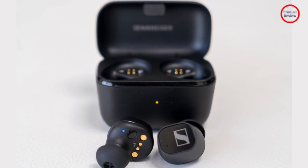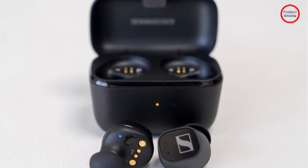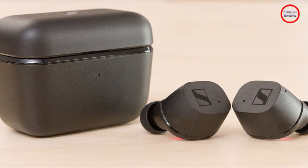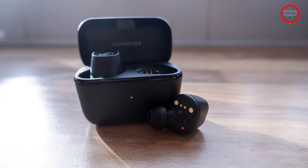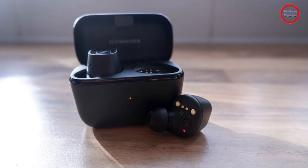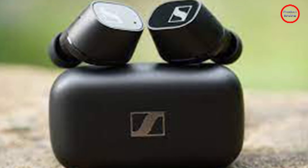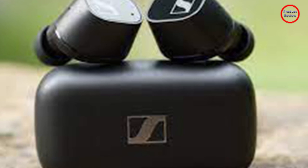An important question that comes with adding ANC to earbuds is battery life. The standard CX True Wireless boasts 9 hours of listening time, extended to 27 hours with the case, and Sennheiser vaguely promises up to the same with the CX Plus. Of course, that's with noise cancellation turned off. Flick that feature on, however, and you're looking at closer to 7 hours of listening time. This beats out the Denon AH-C830NCW and Jabra Elite 4 Active, and is an impressive longevity at this price point. It's not quite the full all-day use dream, but more than enough for a usual workday of lo-fi streaming.